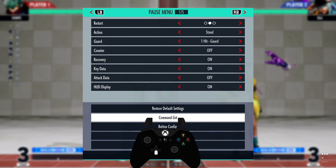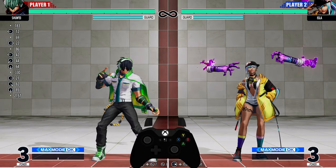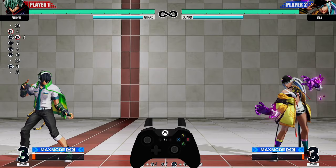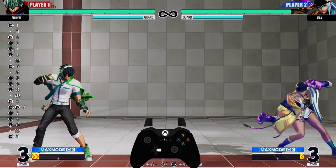To do the Aqua Spear move, that's quarter circle forward plus light punch or heavy punch. On my screen: light punch is X, heavy punch is Y, light kick is A, heavy kick is B. So quarter circle forward plus light punch is just going from down to forward and then doing the attack button very fast — it's just that simple.